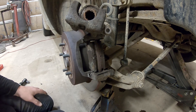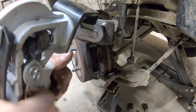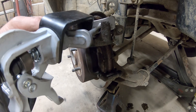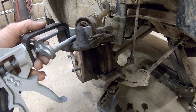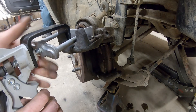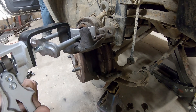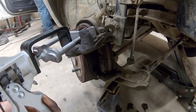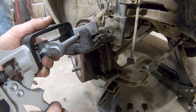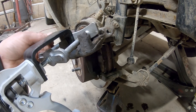I think we're dealing with a seized caliper. Let's get a tool on here — maybe a C-clamp or our caliper compression tool — and see if it'll compress at all. Yeah, it sure seems like we're dealing with a stuck caliper. I'm going to ask Alex to press on the brake while I keep this piston from flying out. Alex is going to press up and down on the brake. Stop — let's see if this will compress now. Yeah, it's stuck.